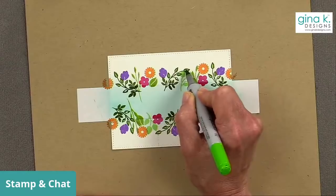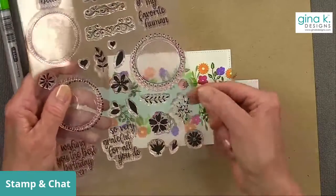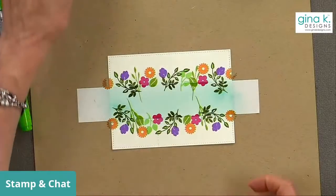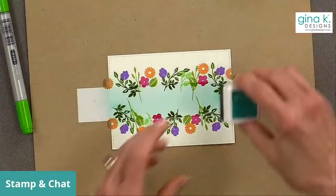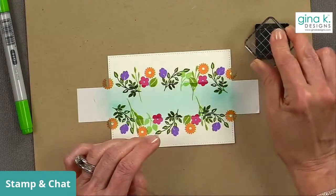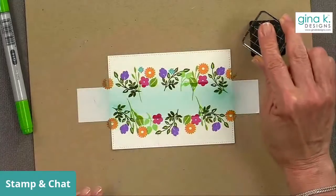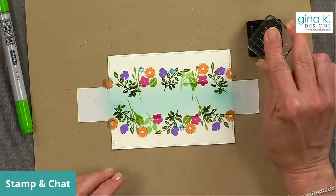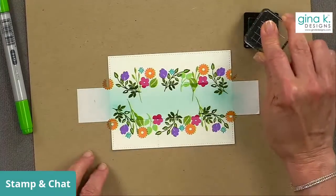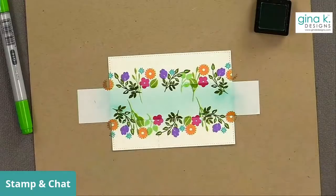I'm going to add one more stamp — this tiny little star stamp from the original Wreath Builder. I'll do it in turquoise sea because I feel like we need just a little blue in there, and we can find tiny little spots to put it. I'll add a few, maybe off the card a little. I love it!